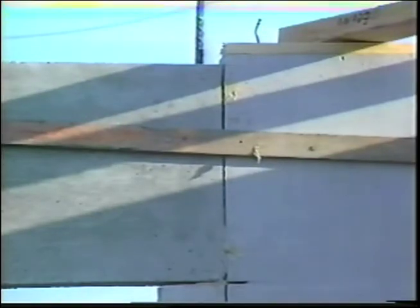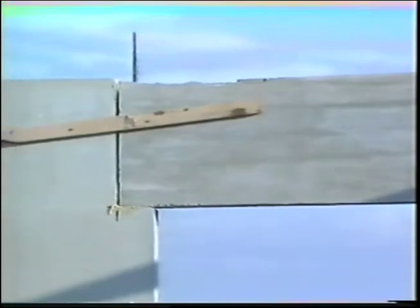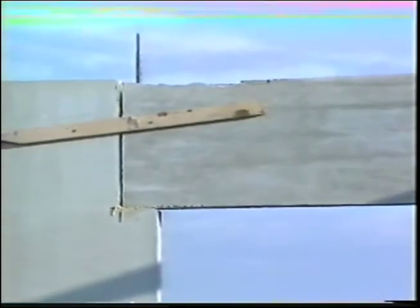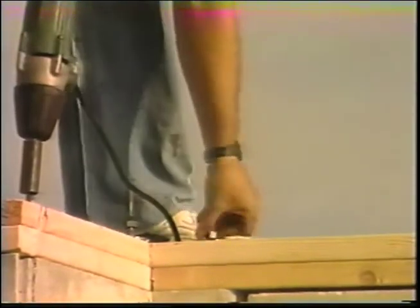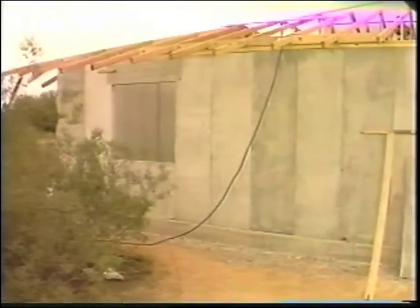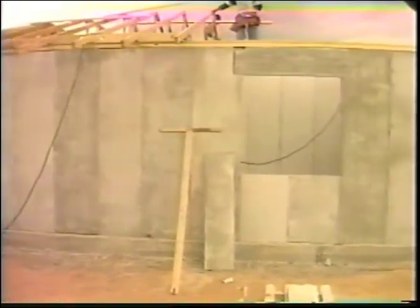Lintels are easily installed into a cut-out seat of a vertical panel. Number four rebar is installed through the 3/4-inch pre-drilled holes on each side of each door and window opening for wind load and uplift support. Codes will vary and rebar positioning can be adjusted accordingly. Grout may be added to the cells where glue beams are set and where rebar is located. A nut and washer are then used to secure the rebar in place. It should be noted that all 141 panels of this sample house were installed in two and a half days using a crew of four.